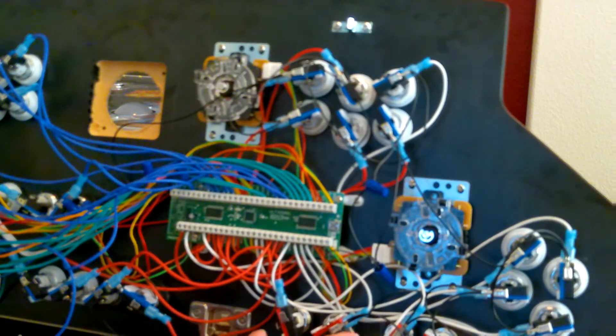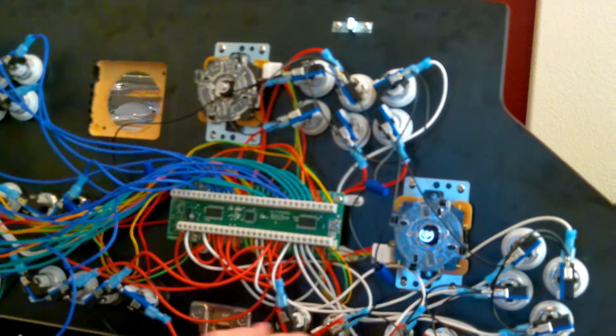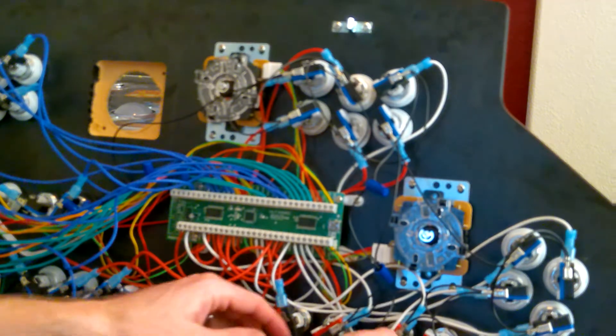These red ones were some extras from Game Room Solutions; I bought these blue ones from a website online. The Game Room Solutions ones are definitely better quality than these blue ones. The blue ones seem to work but they just don't connect as nicely or hold as well. These red ones from Game Room Solutions seem to be a little bit better.